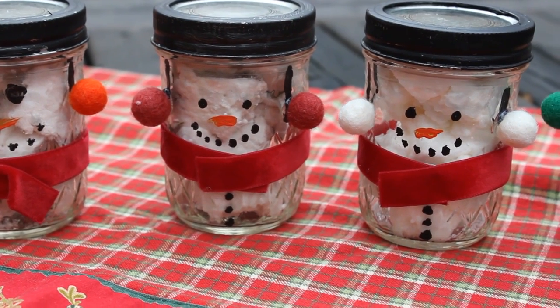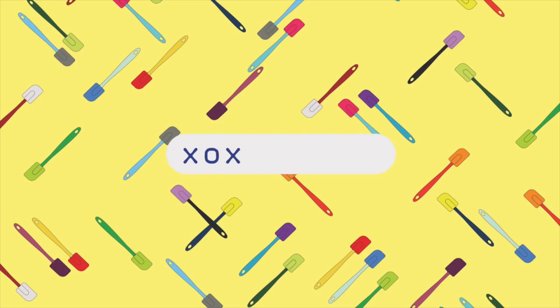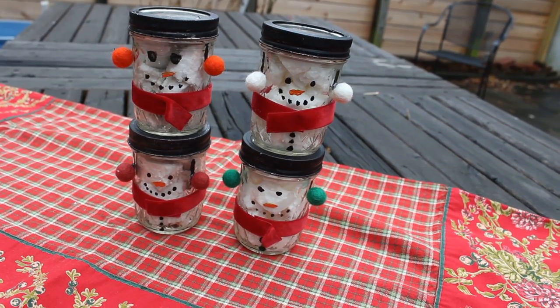Today we're going to turn mason jars into snowmen for gifts! Hello, I'm Adrienne and this is XOXO Cooks, the weekly cooking show where we make recipes that make you feel great! Today we have a very special guest, Lana. Hello! We're getting ready for the holidays and we're going to do mason jar snowman crafts. We've got mason jars and paintbrushes — we're going to turn them into snowmen.